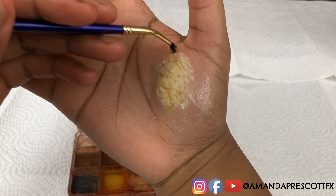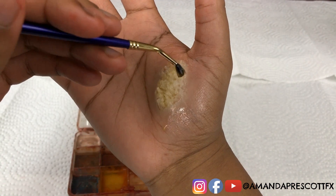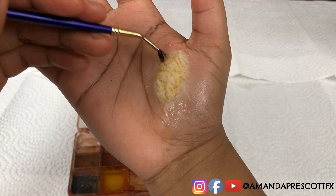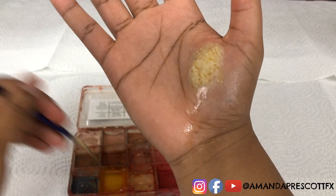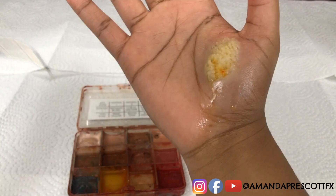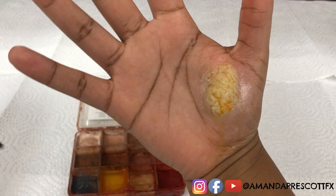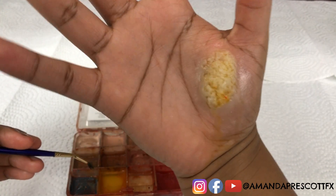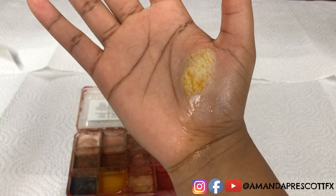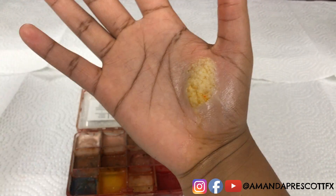As you can see, the wax absorbs the prime yellow almost like a sponge. When you're dealing with alcohol activated paint, you don't have to brush it on — just lightly dab it. Some areas of the effect may be darker than others and that's completely normal. The effect is already starting to have that fatty color while maintaining its fatty texture, so be sure not to dab too hard and mess up the texture you achieved.